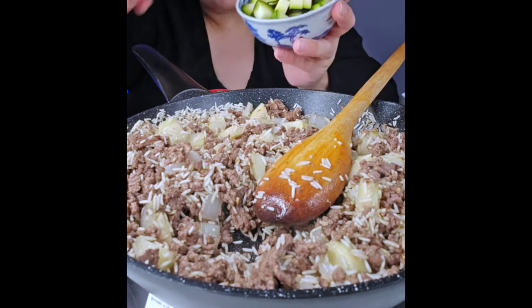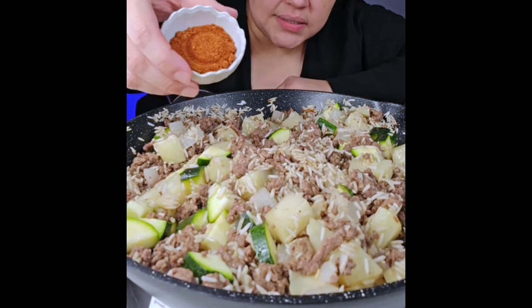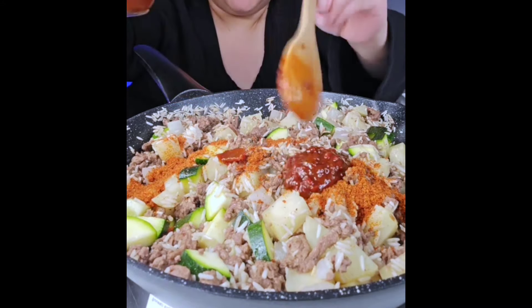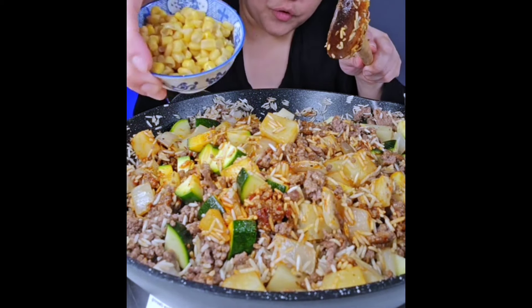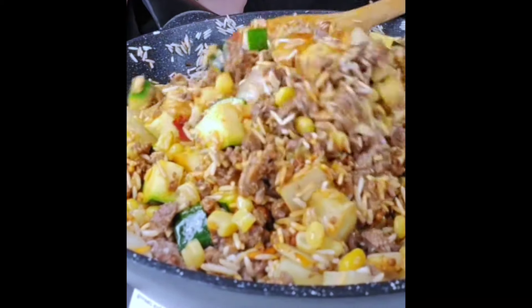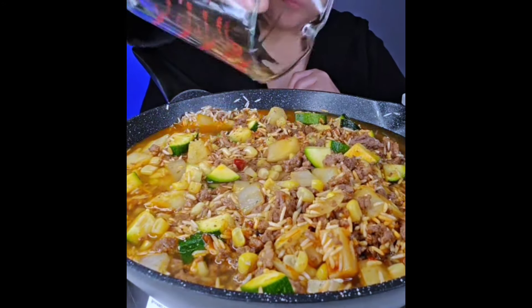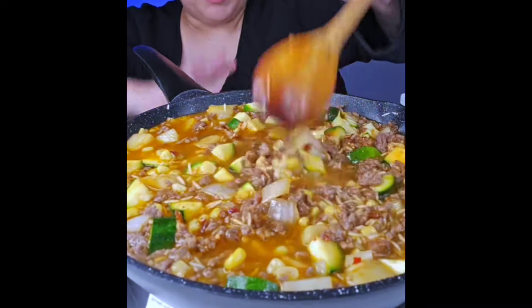Ground cumin going in, then one zucchini. I'm using tomato chicken bouillon — about a tablespoon and a half — and diced chipotle peppers in adobo sauce, about a tablespoon. I have a little corn leftover from dinner the other night, that's going in too. I instantly regret adding all of this to this small pan, but we'll see. Adding two cups of water and the chipotle adobo sauce into this Mexican rice picadillo ground beef mashup.